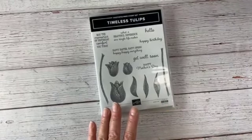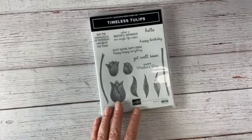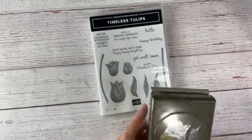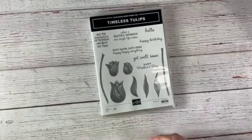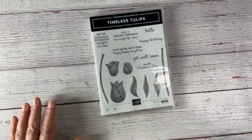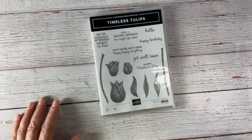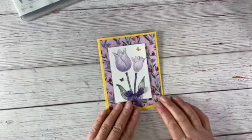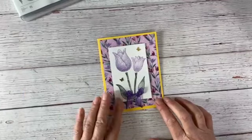There is a matching punch — the punch is not currently on sale — and we're going to be working with the punch tonight too, so let's go ahead and get started. You can always get all of these on my website. So to get started, we're going to do as we always do: we're going to start with a really basic card — a simple stamping card using just stamps, inks, and paper.